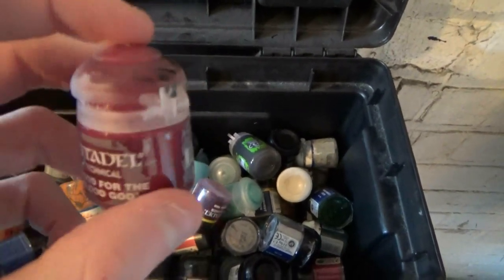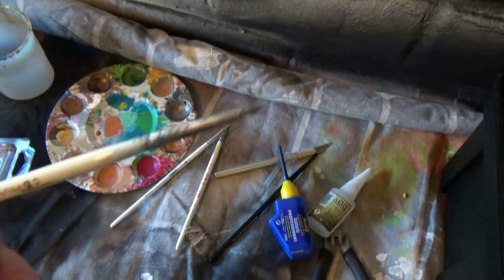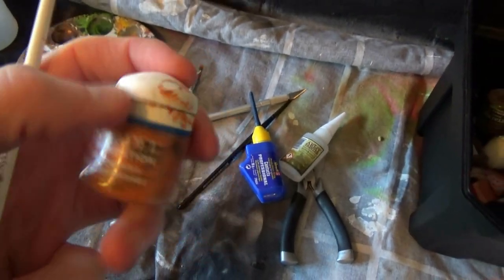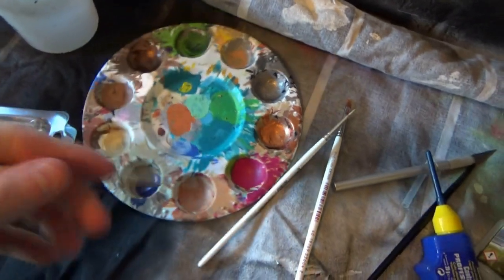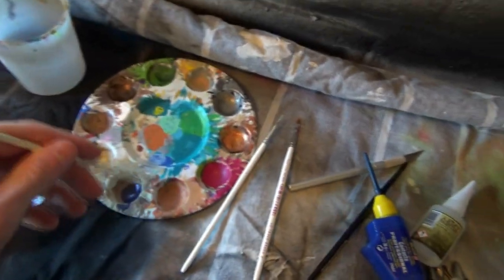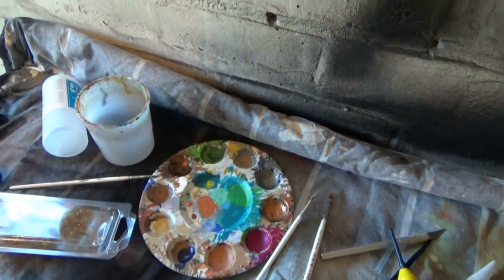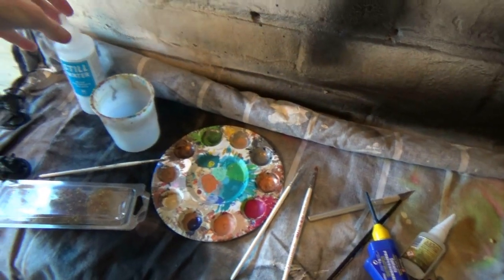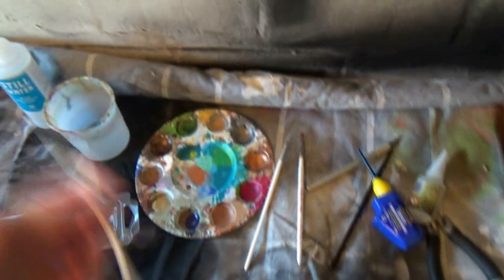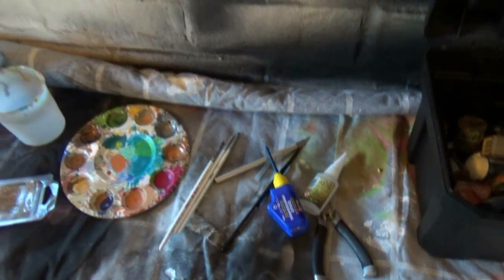I also use Blood for the Blood God for some shiny blood effects - works a treat. With all these paints, what I tend to do is take a couple of dollops out of the lid, mix them on my palette, and then add a couple of drops of water until you get a milky, watery texture. I tend to over-water and thin them more than I need to, because one of the main problems people have when starting to paint is making it too thick - you lose all the detail. It's easier to put more paint on than it is to take paint off - that's the rule of thumb I live by.